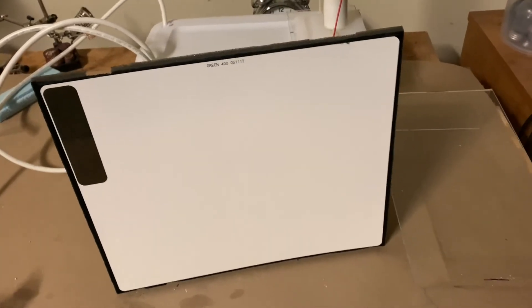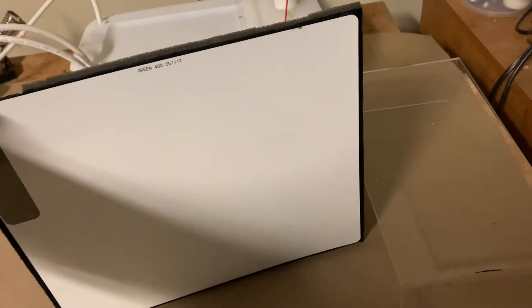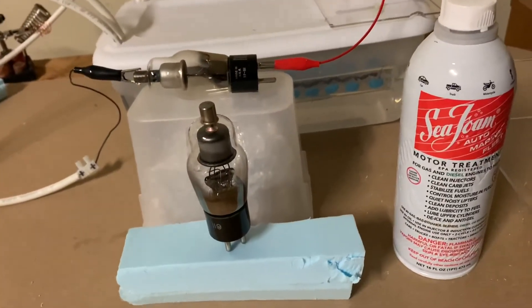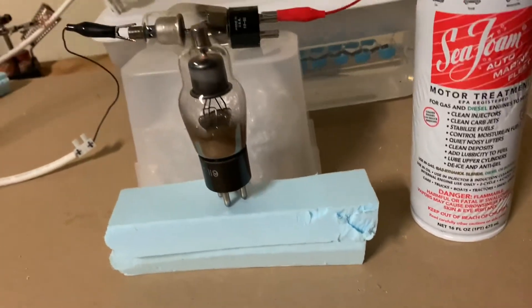Here's what I'm going to do next — x-raying the 2x2A rectifier vacuum tube itself. I have it right here. Let's see what this looks like, let's pass an x-ray through it and start recording.